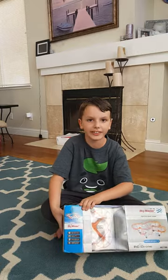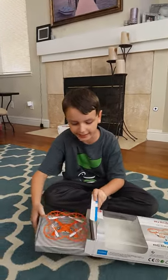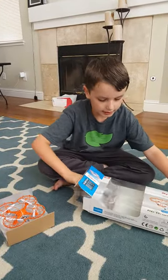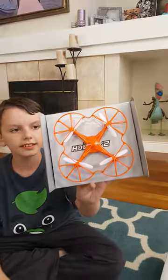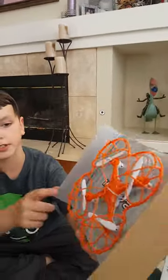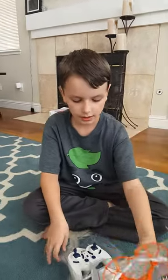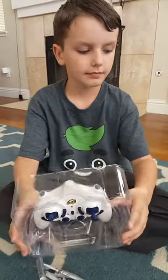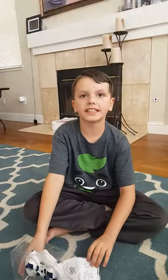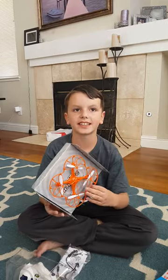Let's get the drone out. Here we have the little drone and also a little landing pad. Here is the controller. We will be continuing this video in a little bit — we have to charge up this drone and then we will be testing it out.